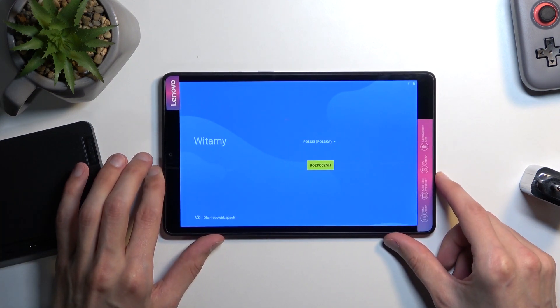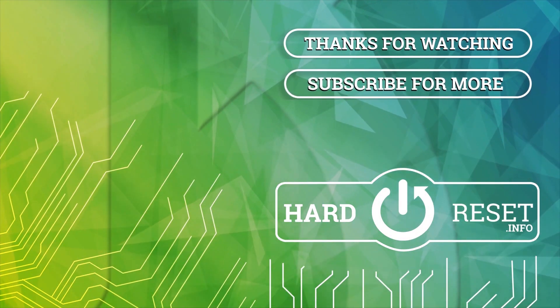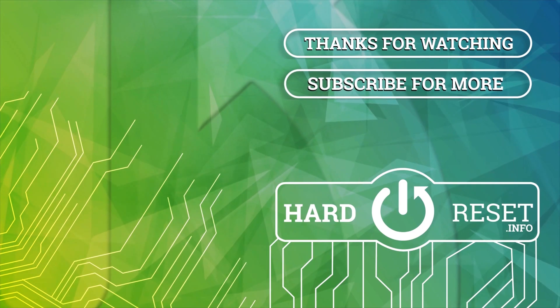With that said, if you found this helpful don't forget to hit like, subscribe, and thanks for watching — we'll see you next time!